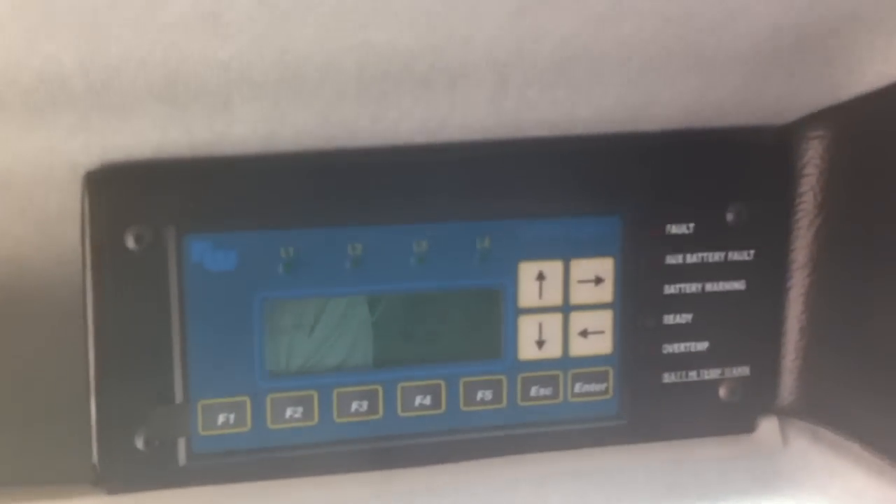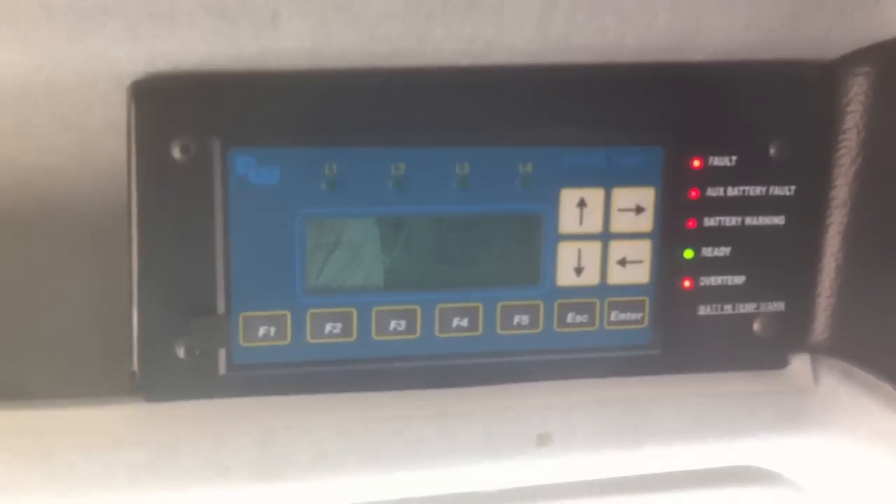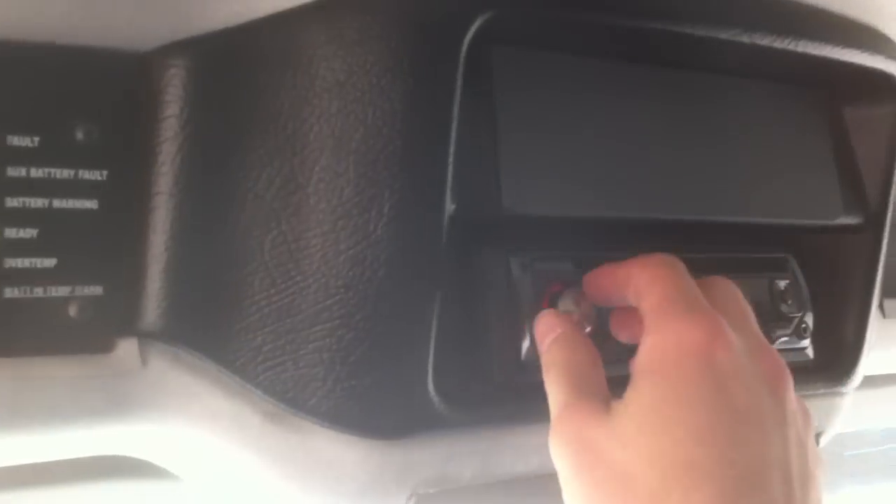Now it's going through a starting process. I've got this box up here — it's going to check everything out. Whoever wired this truck up, the radio stays on with the key out, that's why I disconnect it every time. It's actually a nice little radio.